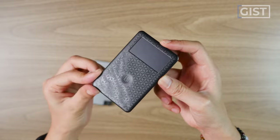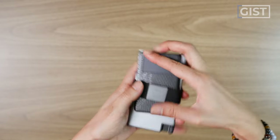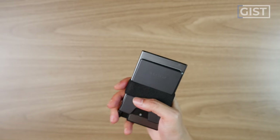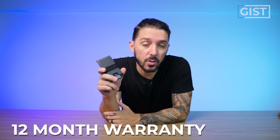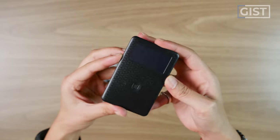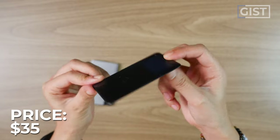It comes with an optional tracker made by a company called Chipolo, which slips onto the back. But really the biggest selling point is the sleek, sexy aluminum frame and the trigger access — which is either super awesome or a bit extra depending on what you're looking for. All Ekster products are covered by their 12-month warranty. This wallet runs around $70 to $80 USD depending on the color, and the Chipolo tracker comes in at an extra $35 USD.